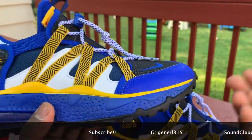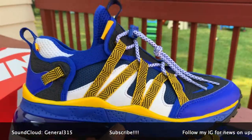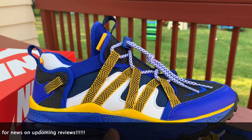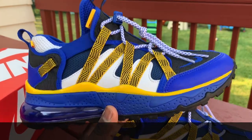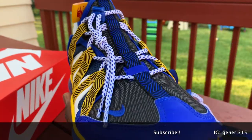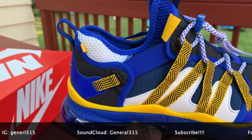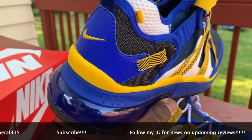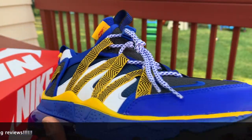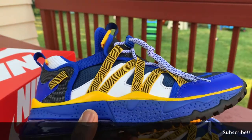If you find this colorway or another colorway you like, I would suggest you pick them up — it's definitely a comfortable shoe. As for the colorway rating, it's a lot of blue for me. I give it about a seven, actually more like a six and a half — it's just way too much blue. But I do like the shoe, that's why I copped it. Let me know in the comments: would you cop it or leave it? Make sure you subscribe, follow me on IG, and that's gonna be it for this video. General 315 signing off — I will see you on the next one, peace.